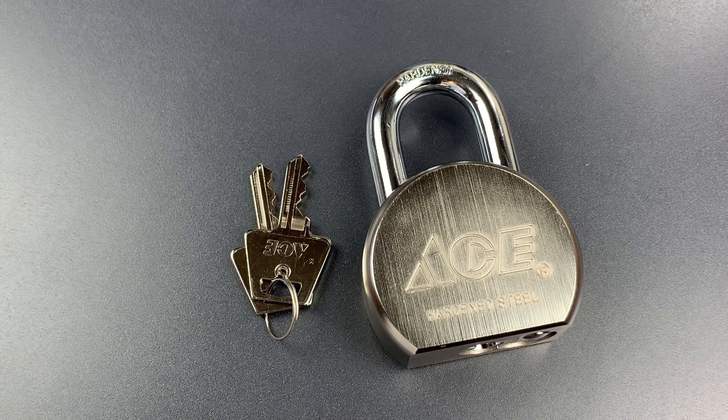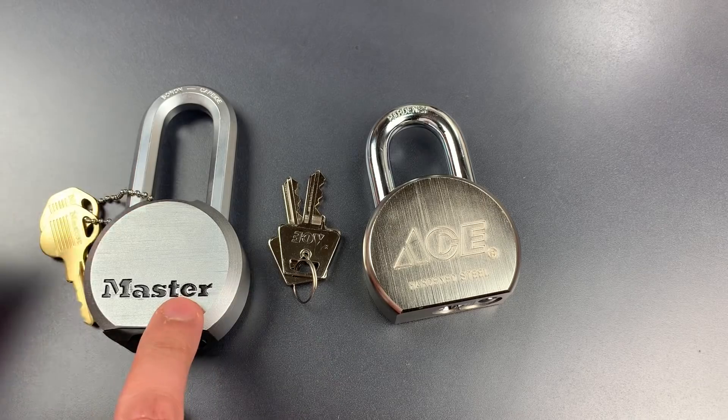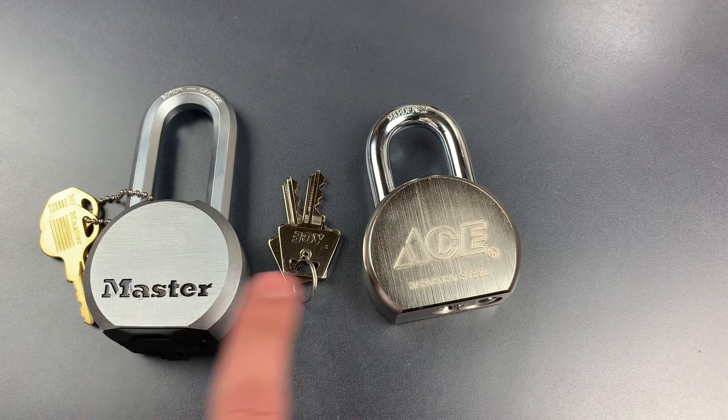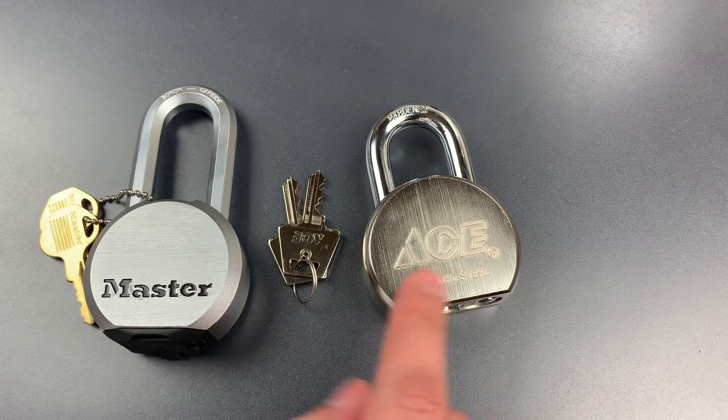The title of best lock at my local Ace was actually a toss-up between this lock and the Master Lock Model M930. The Master Lock had the edge on shackle strength while the Ace seems superior in both build quality and pick resistance.